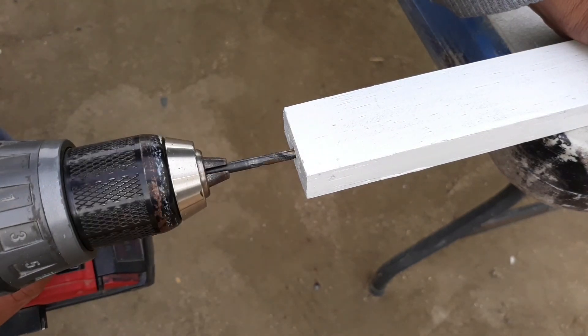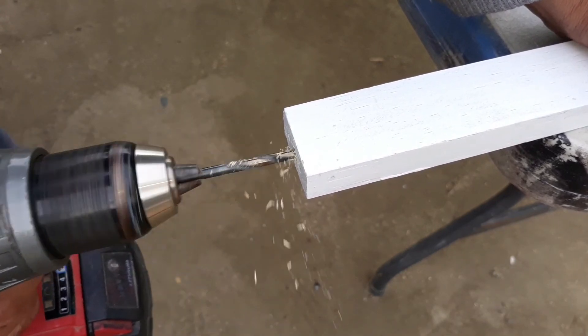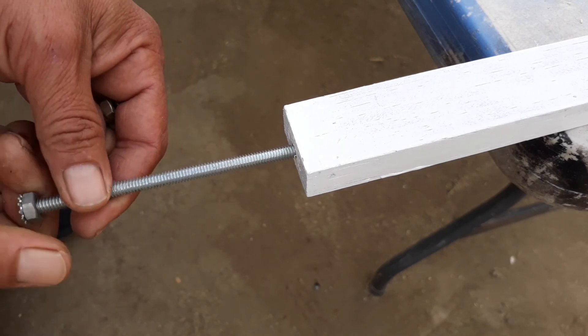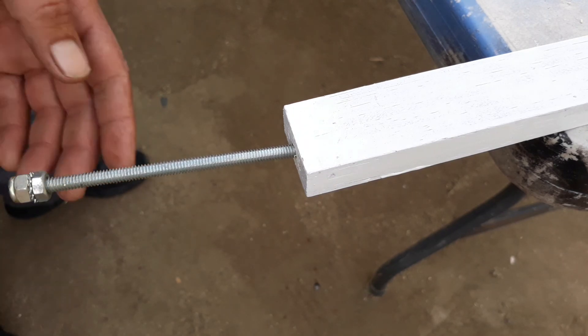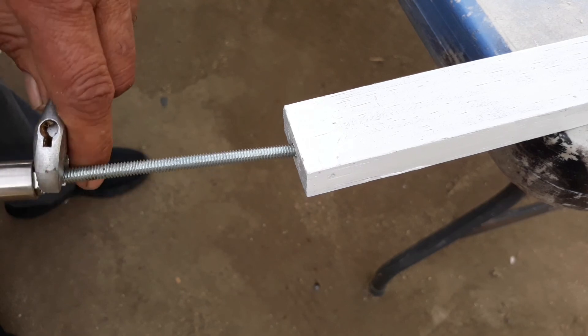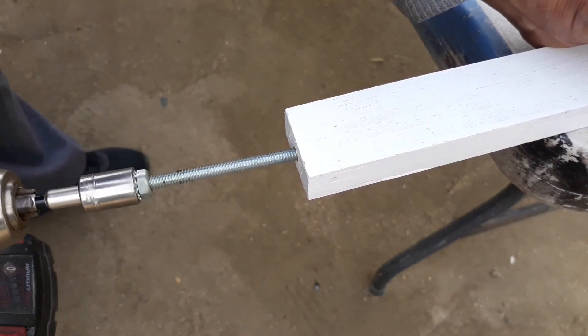After the paint is dry, I will be drilling a 3/16-inch hole at the bottom of the two end uprights on each fence piece. I'm going to be installing a 1/4 by 6 inch full threaded rod — this will be the leg to hold the fence. Repeat the same steps for all your fence pieces.